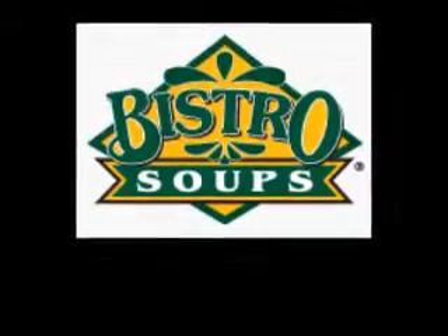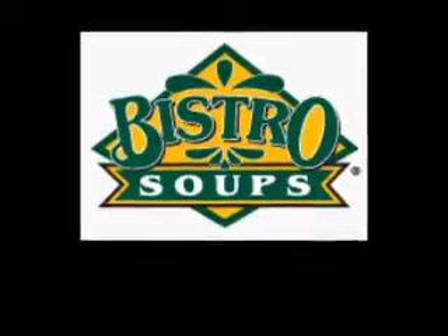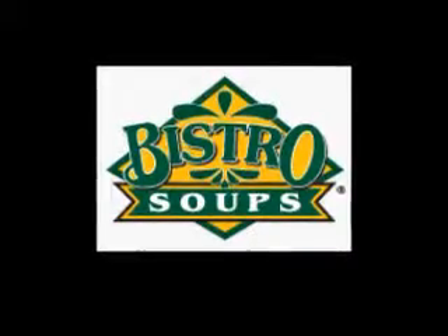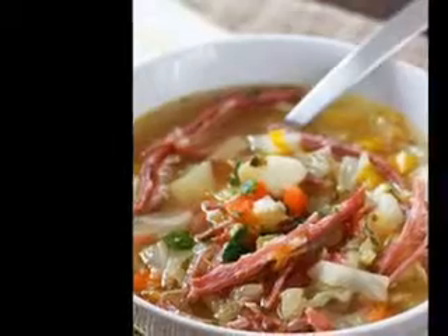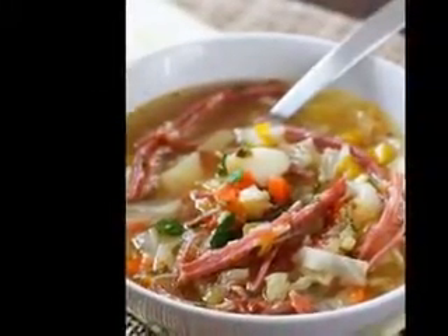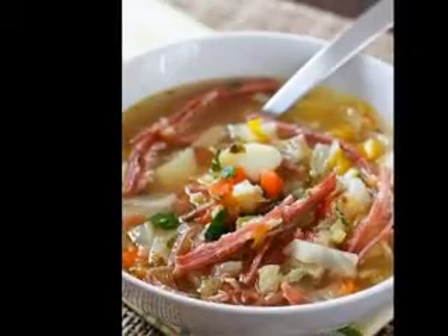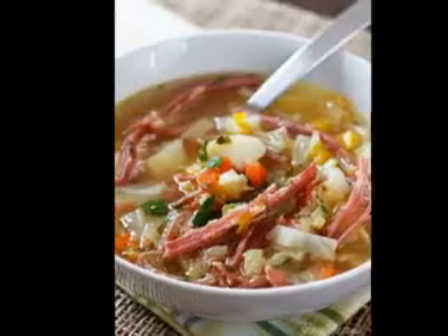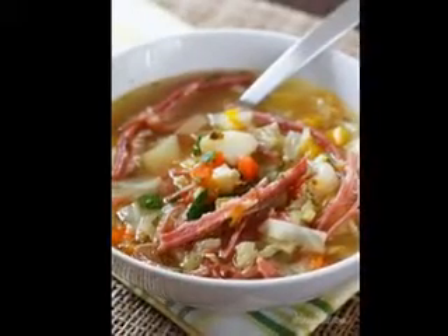Recipe for deer beer stew. What you need: four slices bacon, one fourth cup flour, two pounds cubed boneless venison, one can tomatoes and juice 16 ounce, one can beer 12 ounce, one medium diced onion, two teaspoons instant beef bouillon, one teaspoon sugar, one half teaspoon thyme, one fourth teaspoon pepper, one eighth teaspoon paprika, three medium diced carrots, two small diced turnips, one diced celery stalk, one diced green bell pepper, one cup sliced mushrooms, three medium diced potatoes, one cup frozen green peas, and salt to taste.